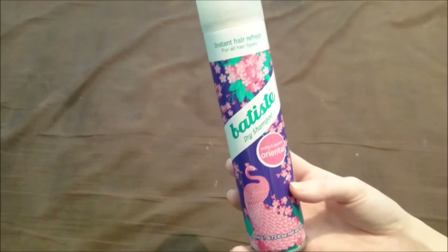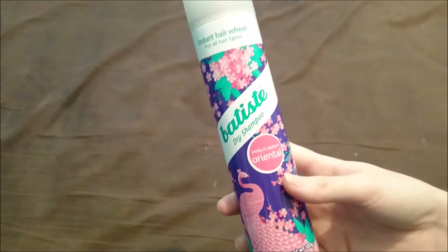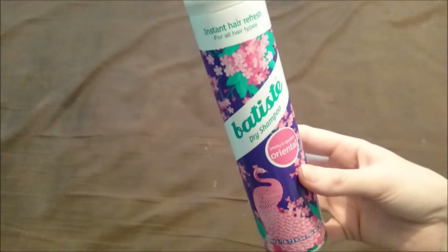This is Oriental and it smells really really good. I'll see if there's any left in this bottle because I have already used it. I can't actually describe it — it's a little floral, but not a disgusting smell. It smells really really good. I wouldn't describe it as oriental necessarily, but the bottle looks nice and I really like the smell. I like the tropical and the floral essence one too.